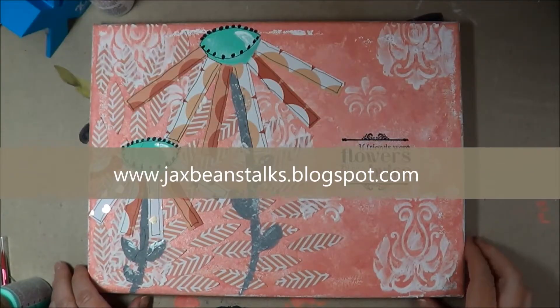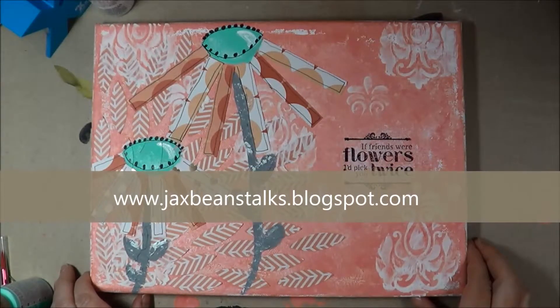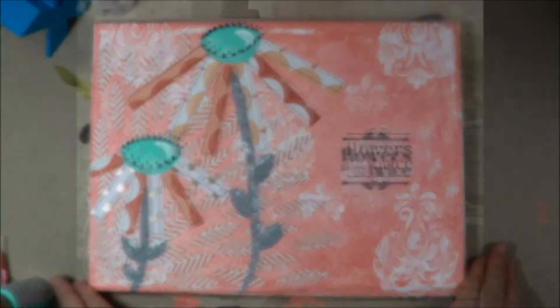Here's our finished canvas. Thank you so much for joining me today. My name is Jen and I'm with Jack's Bean Stocks. I hope you'll take time to pop on over to my blog and see all of the wonderful projects that I have over there. Have a great day.